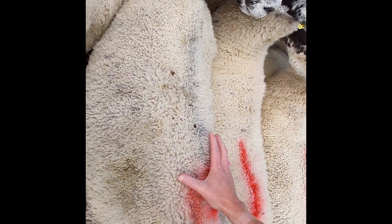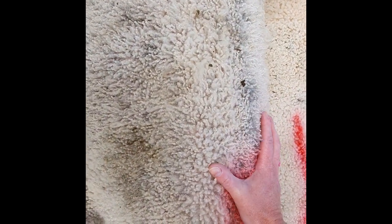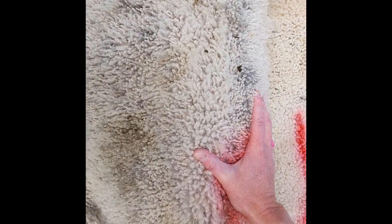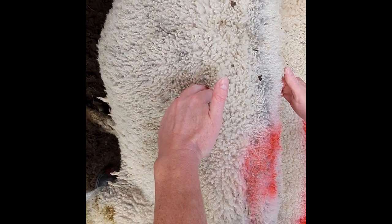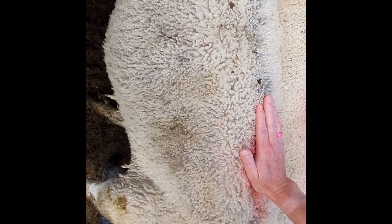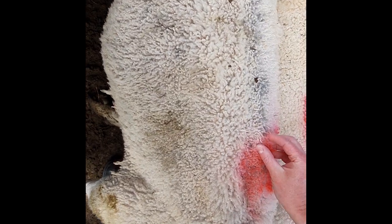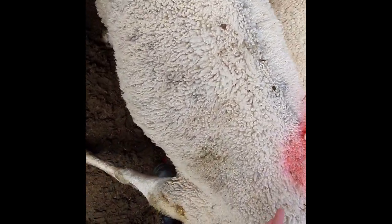When we are feeling body condition score, we put our hand flat on the top of the back, on the lower back here — this is the lumbar region. We've got the ribs ending here and the start of the pelvis here, so we're putting our hands in that lumbar region. We can feel the spine, which is the spinous process here, and then we've got the short ribs, otherwise known as the transverse processes here.